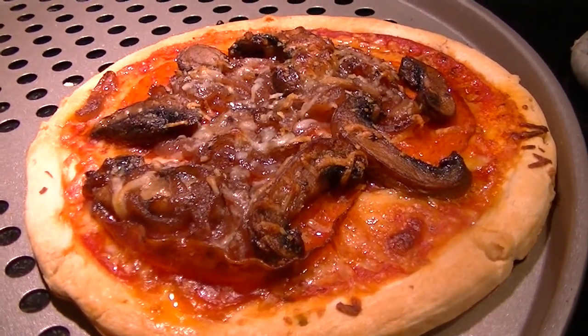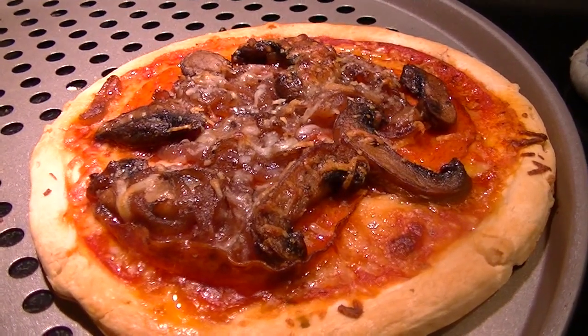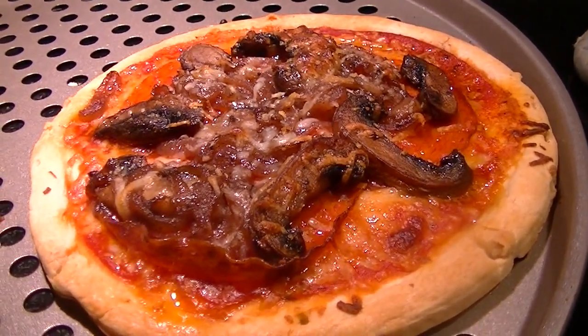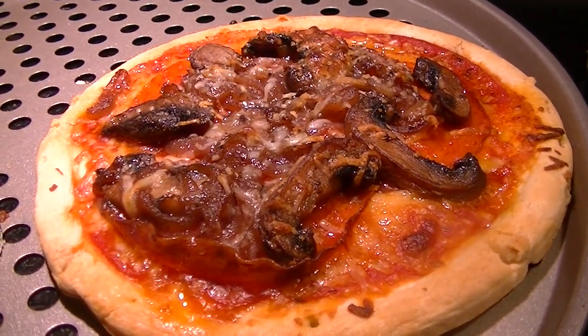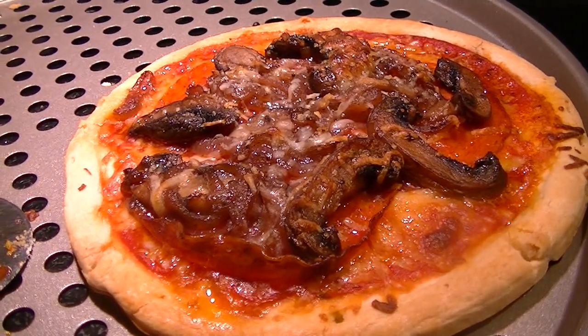I got all three of those at Dollar Tree: the pizza crusts which come two to a pack — so 50 cents each — the pizza sauce, and the pepperoni. The cheese, mushrooms, and onions are ours. Not bad! Two thumbs up. I'm going to taste mine and let you know what I think.